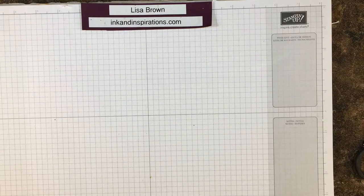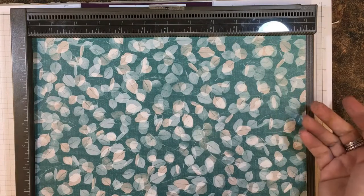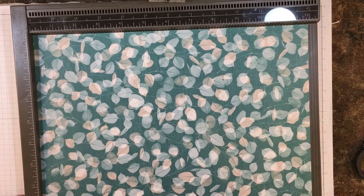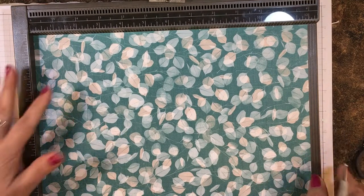I've got a piece of the Nature's Poem designer series paper that is in the Stampin' Up! annual catalog. I've got a 12 by 12 piece and we're going to do some scoring.